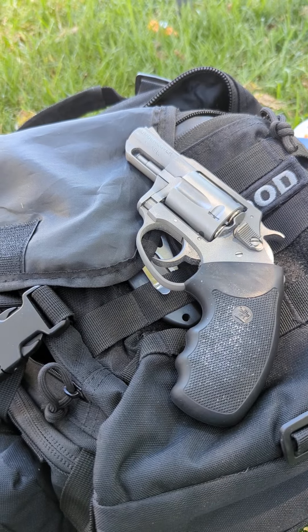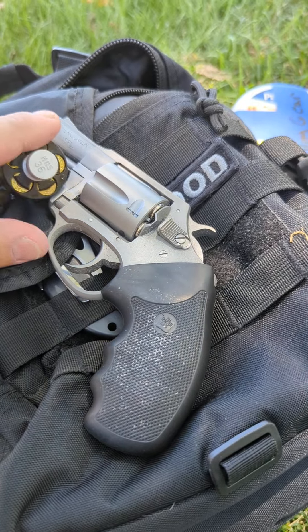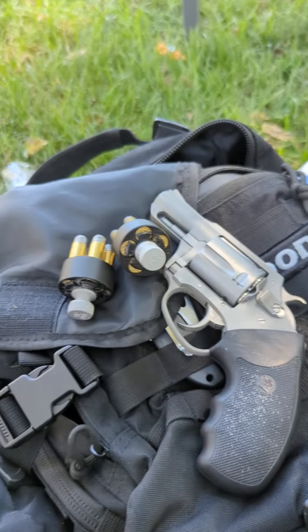In a holster on my left side I carry two speed loaders as well.